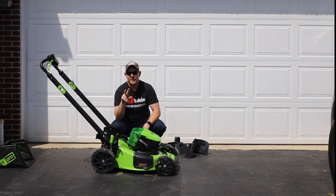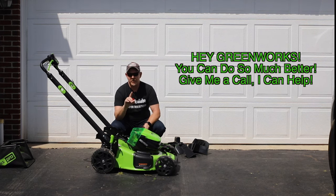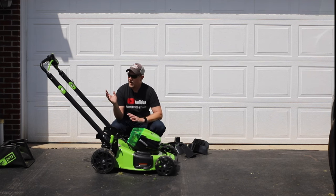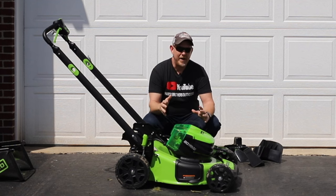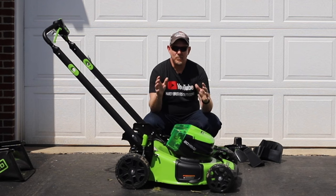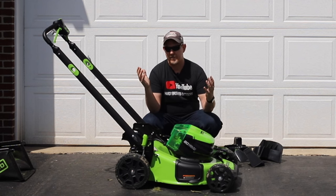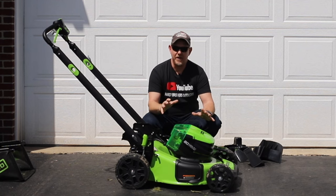Those are the five things I really like. Now for the two concerns. First, the buying process — I bought on greenworks.com and it is confusing. Greenworks, if you're listening, you could do a much better job letting people compare models easily. There are multiple 80-volt models — smart pace, non-self-propelled, self-propelled, two-amp-hour and four-amp-hour battery packages, single and dual chargers. It's all over the place. I couldn't tell what was gen one versus gen two or why prices differ.